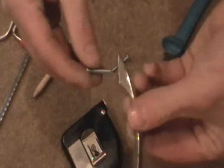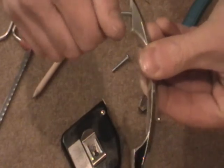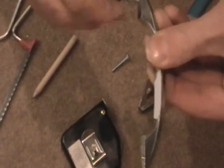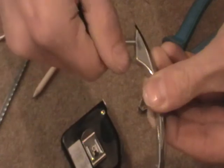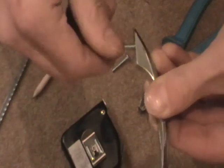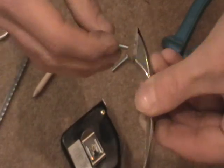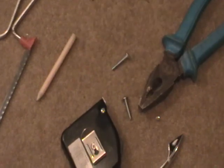Then you need to test it by putting it into here and screwing it in. You may need to file the edges down. Now that's ready to be fixed.